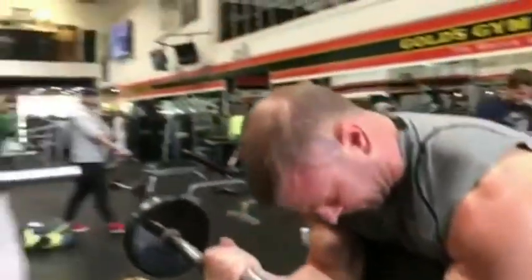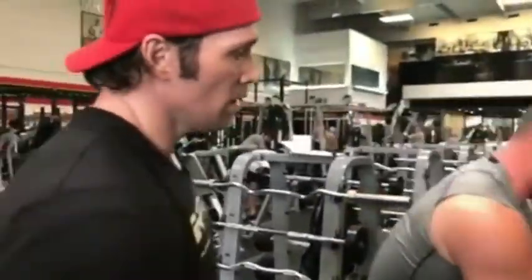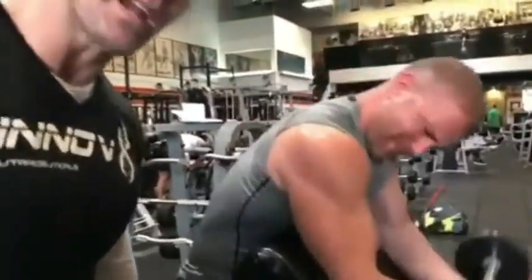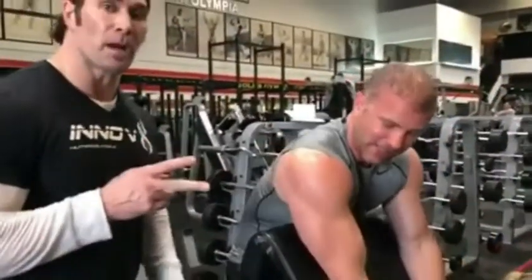Flip it back around, show them one more time. Now see? Isolation, isolation. Flip around — this is what most everybody's doing. Secondary stuff, baby. Step it up a notch.